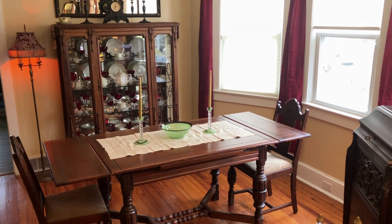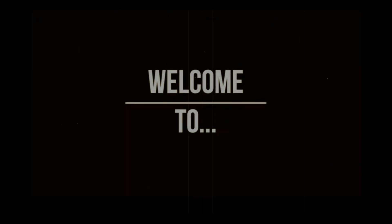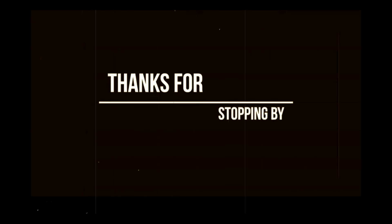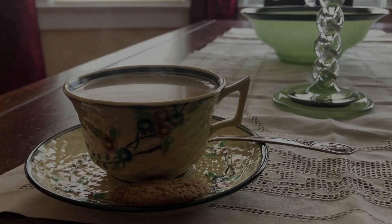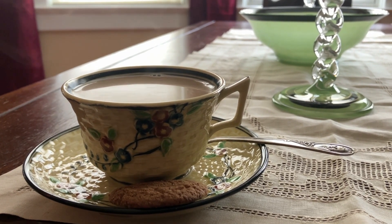Welcome back to the living room of the 1925 bungalow. There's an old curiosity shop — every once in a while I go by there, for the fond recollections that lie there, in that old curiosity shop. Good morning, good folk. This is the old curiosity shop. I'm Scott. Welcome back.